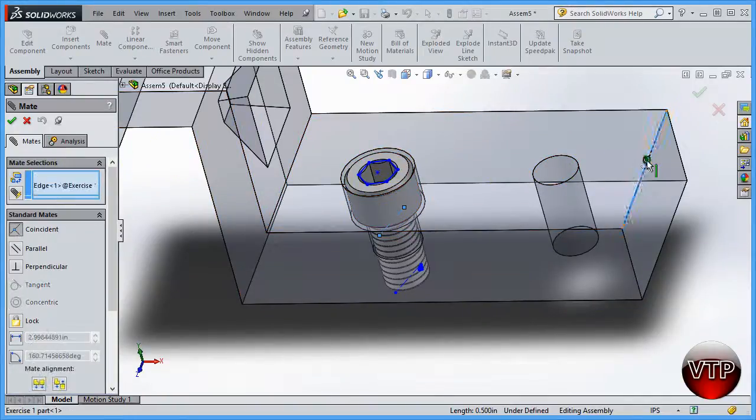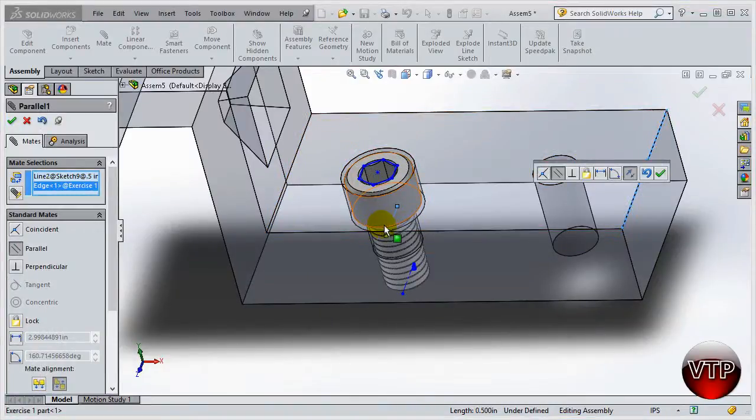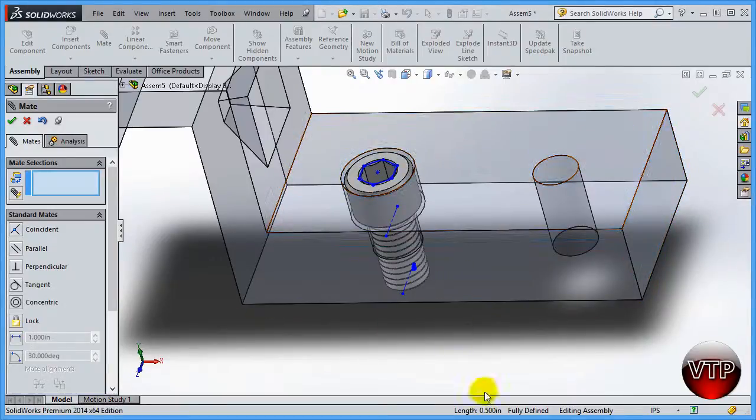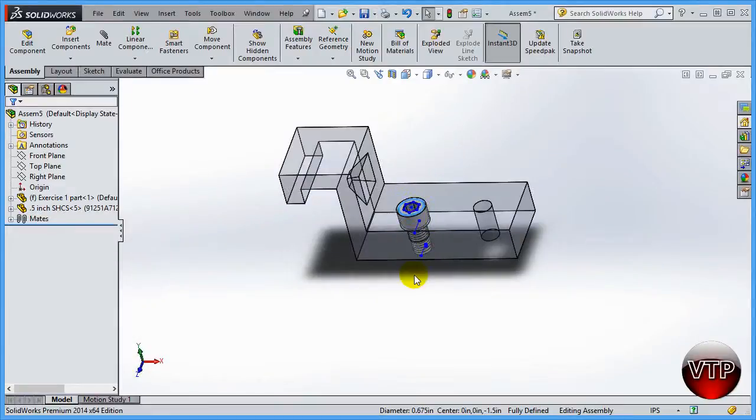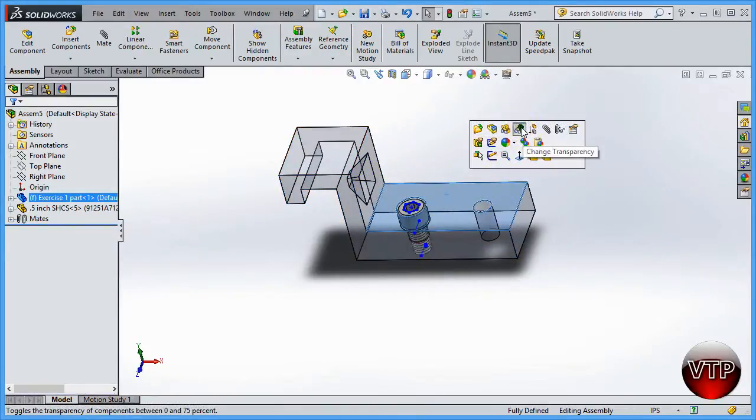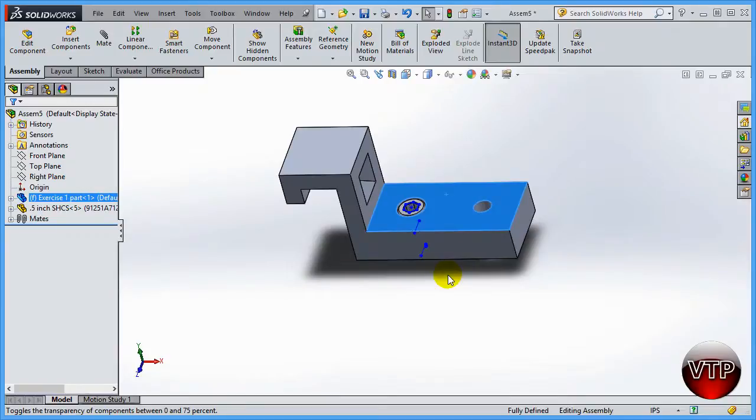Select this line right here. SolidWorks will make these two lines parallel, which is exactly what we want. Click okay, and now your part is fully defined — I cannot move this screw no matter what. Click okay to exit. The screw is fully stationary. To get back to a normal view, click on the part and click change transparency.